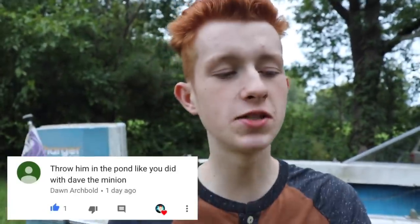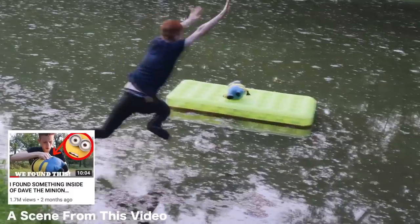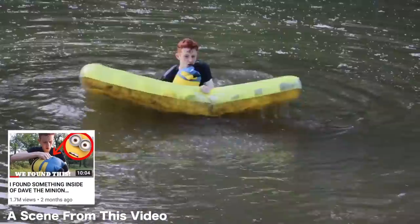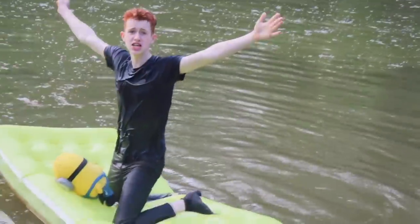Dude, that was pretty intense — I did not expect you to do that! Let's see if we opened him up. Dawn Archbold says throw him in the pond like you did with Dave the Minion. I opened up Dave the Minion after we captured him too — I threw him in the pond and ripped him open while on a floaty. Being wet made it easier to rip. Come back here, open up! Wait — he's open! Mission accomplished. We're gonna try opening up Winnie the Pooh the same way.